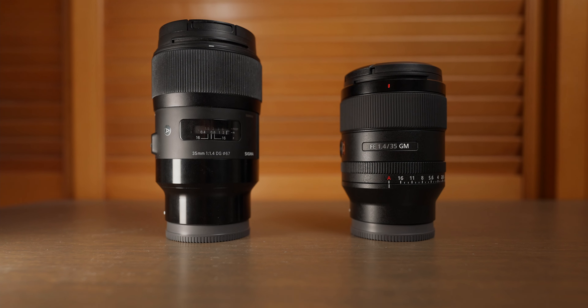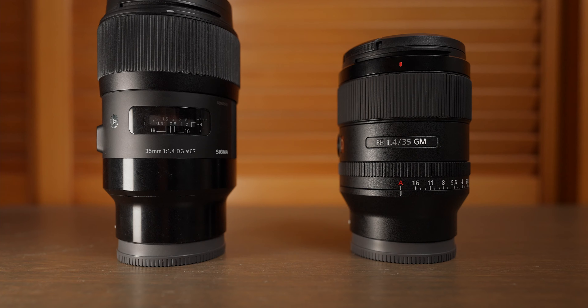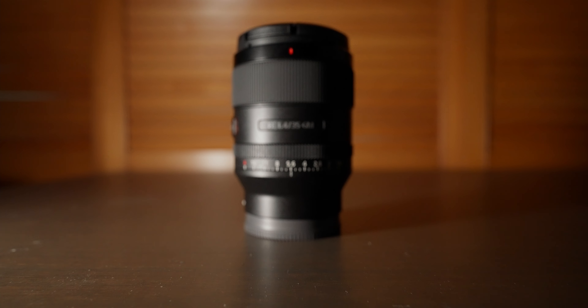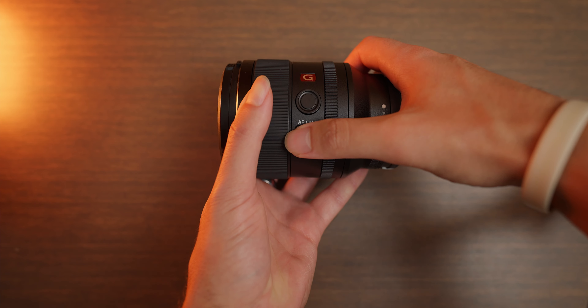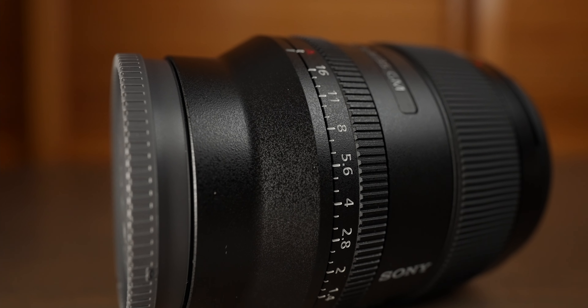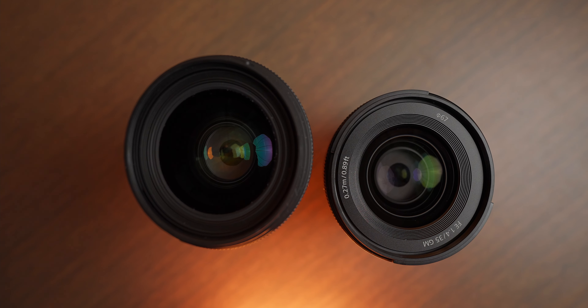The most notable difference between these two lenses is the size and weight. The Sony is significantly smaller and weighs a mere 524 grams. It features the usual things you'd expect on a Sony GM lens like a custom function button, an AF-MF switch, and a de-clickable aperture ring. Unlike the Sigma, the Sony is fully weather sealed with a rubber gasket on the back. Both of these lenses use the 67mm filter size.